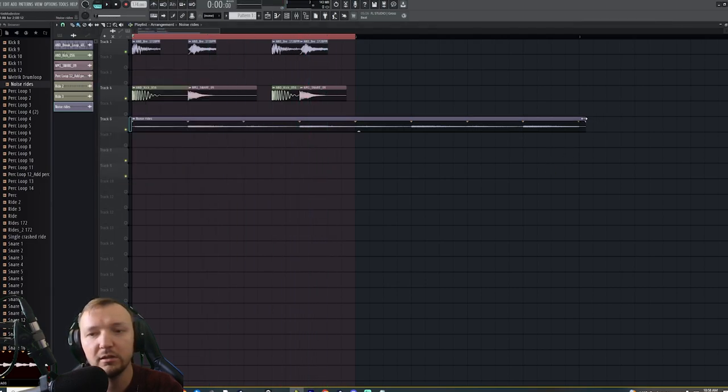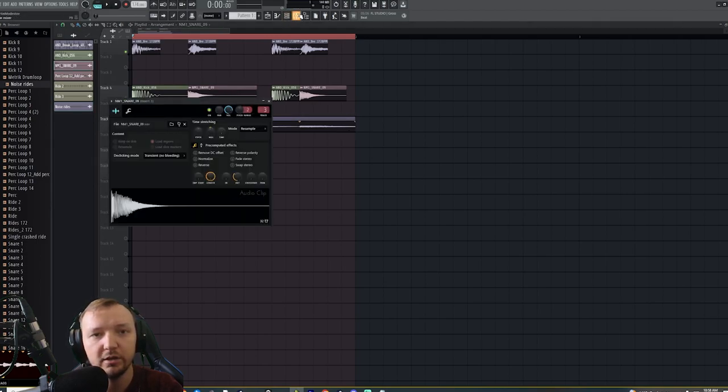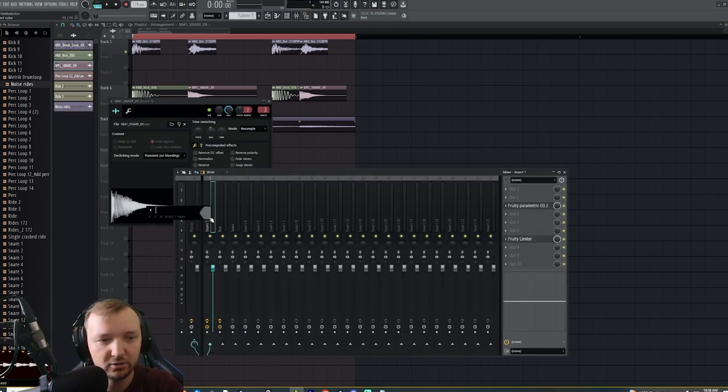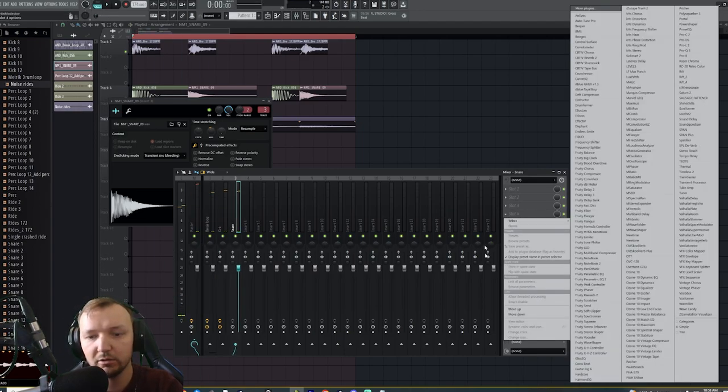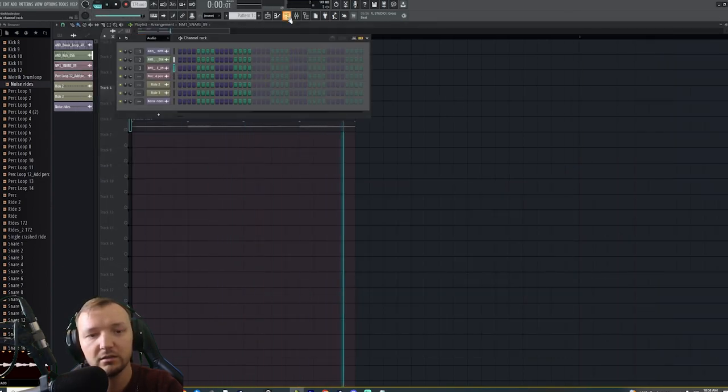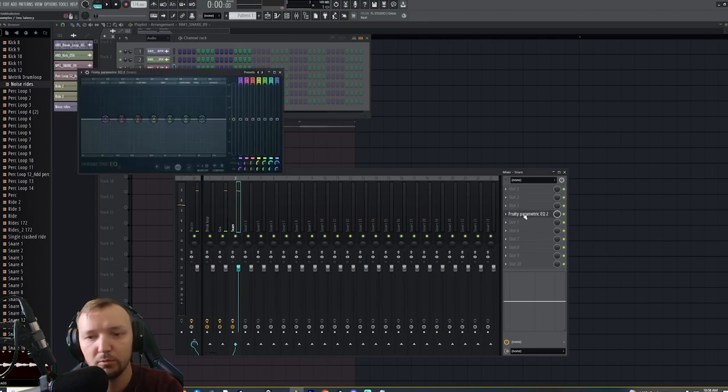There's still a problem — the snare is a little bit too muffled. We're going to add some extra crisp on the high end. Our snare is on mixer track number three, and track one is the break loop. Looking at the snare, you can see it's missing some of that high end, so we'll help it out.